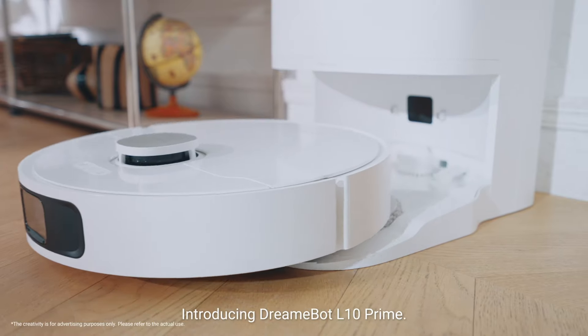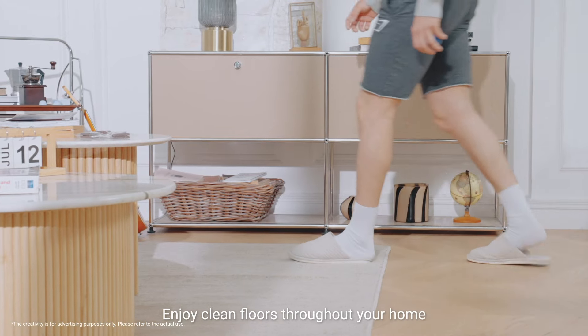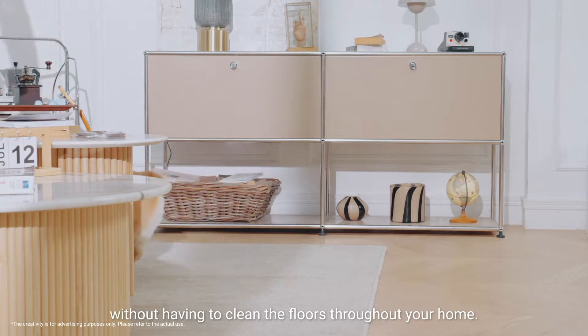Introducing DreamyBot Elton Prime. Enjoy clean floors throughout your home without having to clean the floors throughout your home.